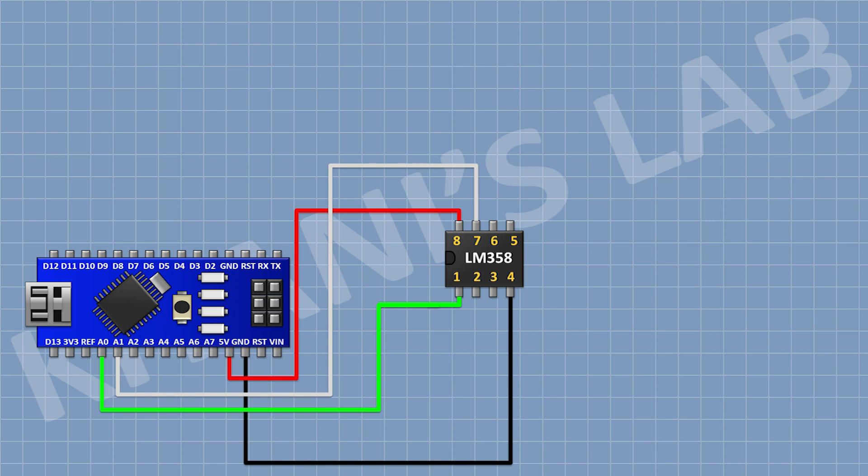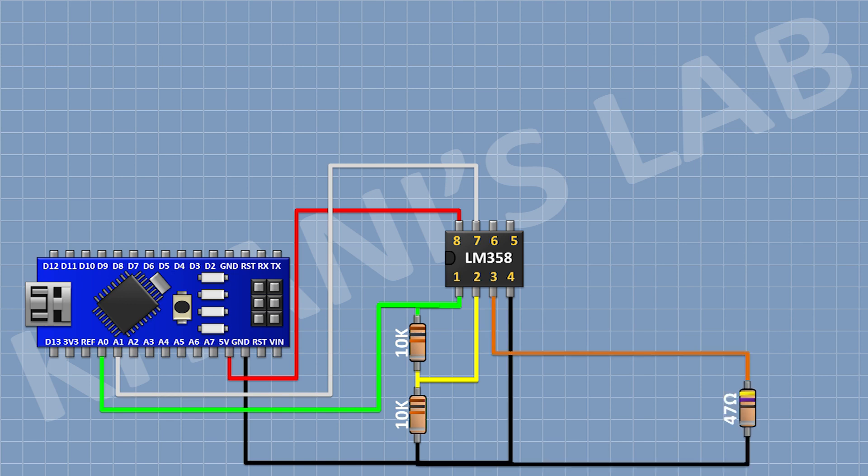After that, I'm gonna connect a 10K resistor and connect its one pin to pin number 1 of the IC and its other pin to pin number 2 of the IC. After that, I'm gonna connect another 10K resistor and connect its one pin to pin number 2 of the IC and its other pin to ground. After that, I'm gonna connect a 47 ohm resistor and connect its one pin to pin number 3 of the IC and its other pin to ground.